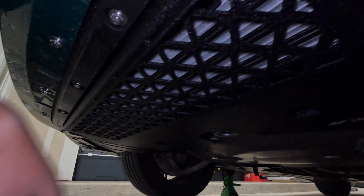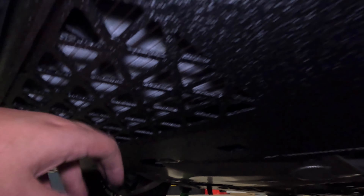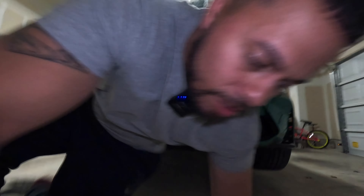I just finished installing the Mishimoto skid plate. It took me about 45 minutes — pretty, pretty simple. I'm going to take you to the car and show you what it looks like. Very, very simple install. I did everything — the whole install — with a 10 millimeter ratchet socket wrench.